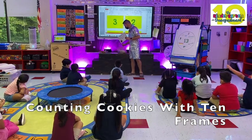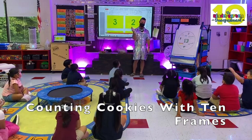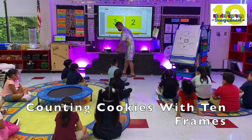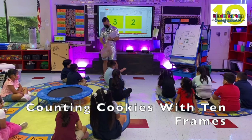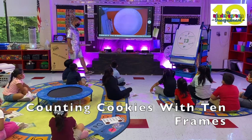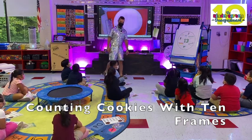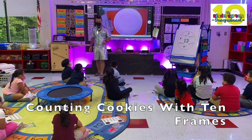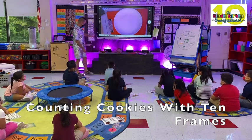I'm going to give you your ten frame and your cookies. Can you eat the cookies? No. So just put them on the floor. Leave your hands on your lap, okay? Okay. See my plate? Yes. All right, I'm going to put some cookies on my plate. You have to figure out how many cookies are on my plate, and then you have to put that many cookies on your ten frame. Okay?